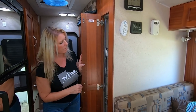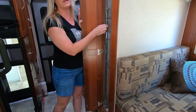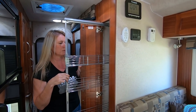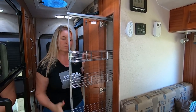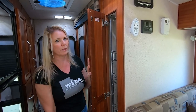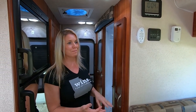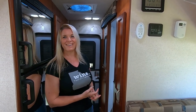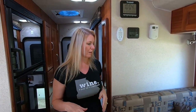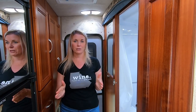One pretty cool feature is this tall pantry pullout — I don't think the newer ones with the wet bath have this. It's a nice tall pantry pullout where you can put cans or pretty much anything. We put just about everything in there: cups, shoes, pancake mix, Bisquick — that kind of stuff fits in there really well. That's the hallway area — let's flip around and check out the kitchen.